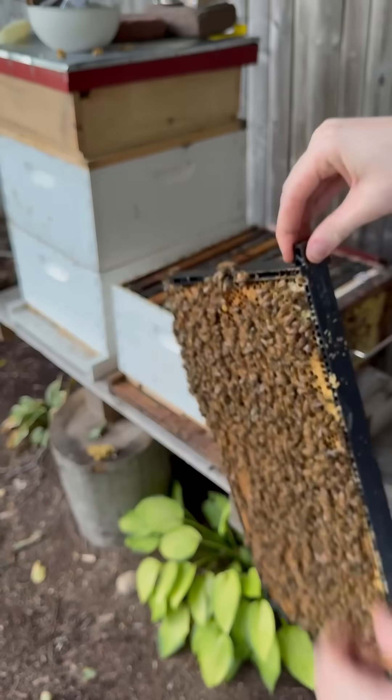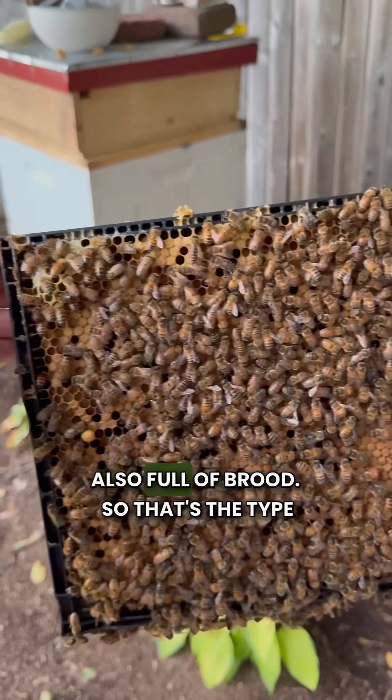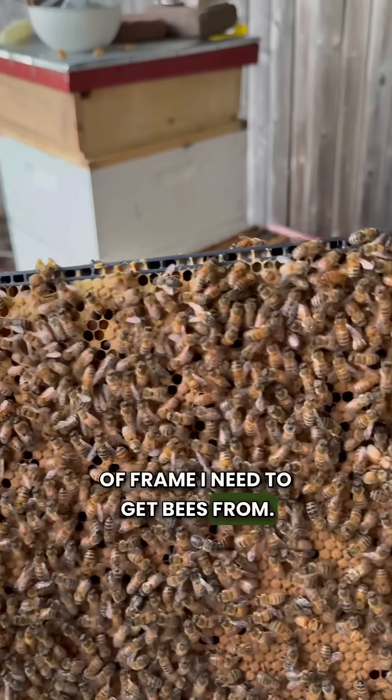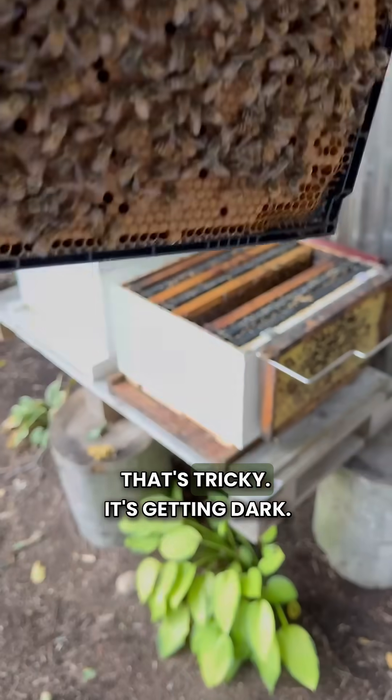Look at this — also full of brood. So that's the type of frame I need to get bees from. But without the queen, that's tricky.